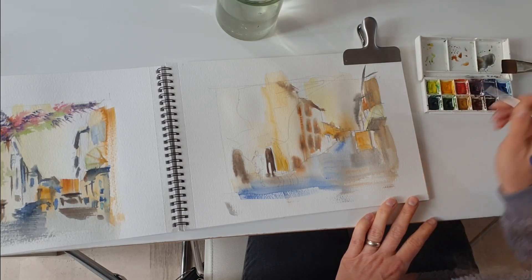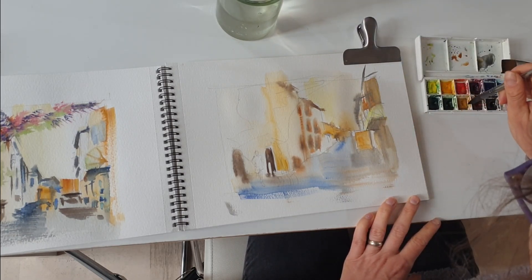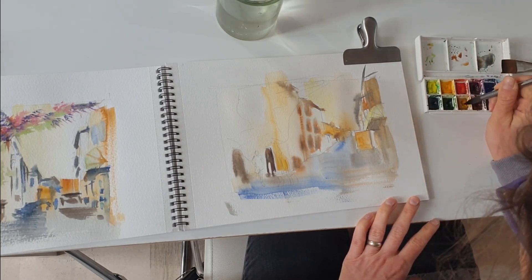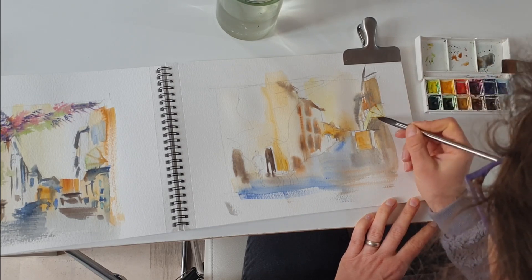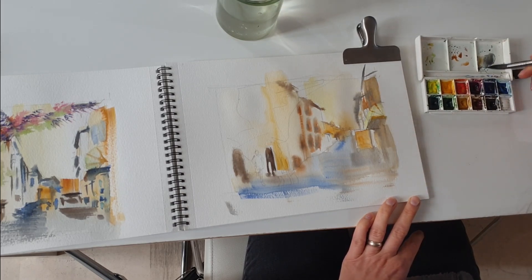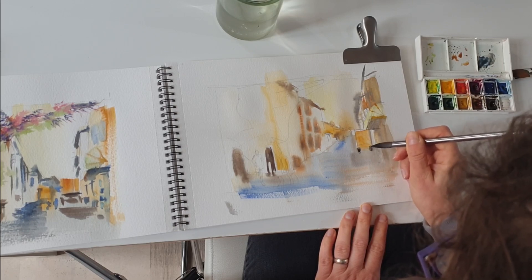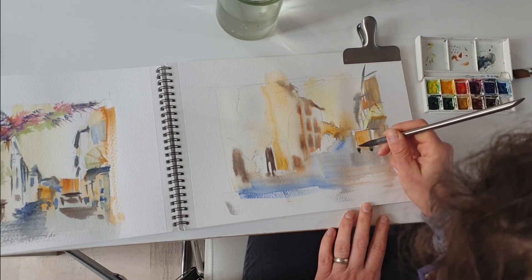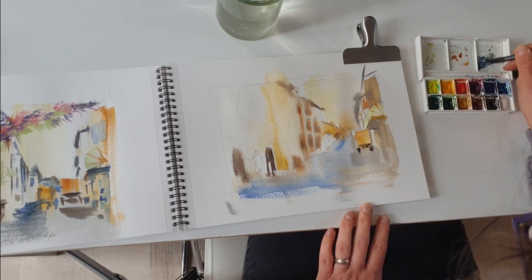Now once the painting is dry, I will add more details on the shop fronts, the windows, and the roofs of some of these buildings because they have quite dark shadows. What is important is that you decide before painting what is the main subject so you can give it more detail. For me, I've decided to paint this first front shop and the truck as my main subjects, and this plant on the left as a secondary object. All the rest I will leave very loose without adding more detail.